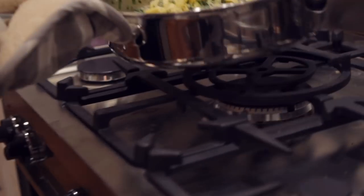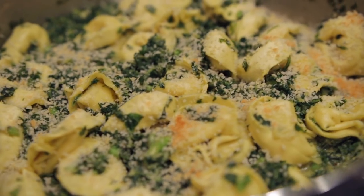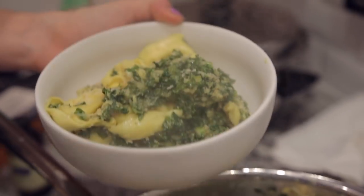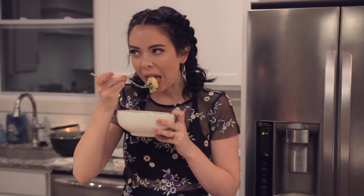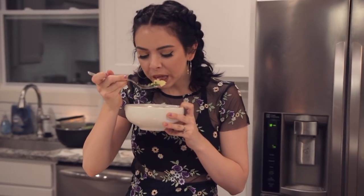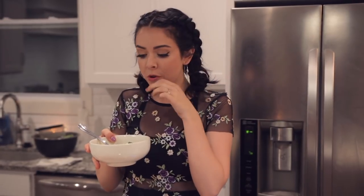I threw that in the oven — which you only want to do if you have an oven-safe pan, by the way — and then voilà, it was complete. Alright, this is the one I'm most scared about because I felt like I was messing something up when I made this, so we're going to find out. Yeah, it's pretty good! I'm liking the kale too — the kale in here is really good. Bon appétit!